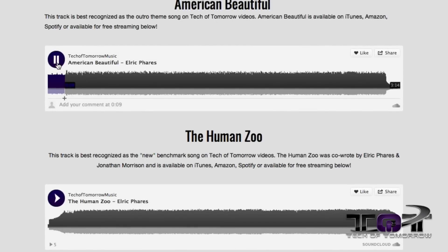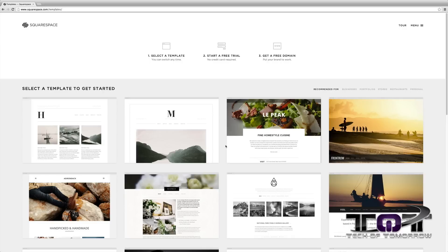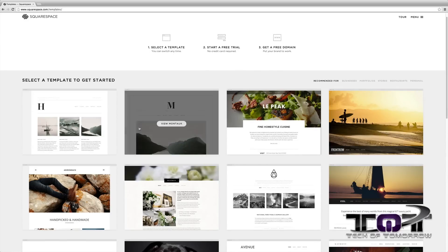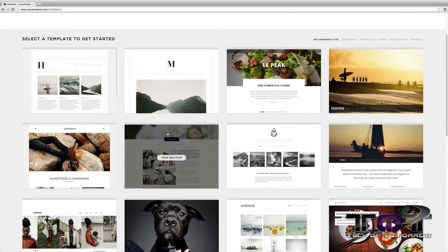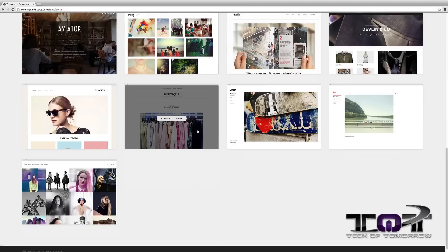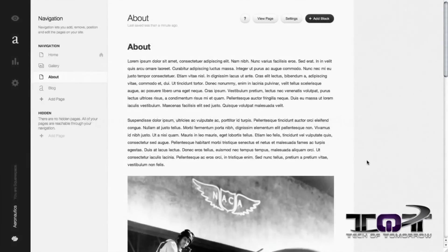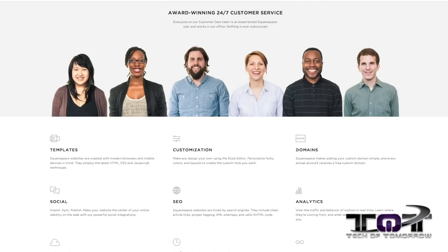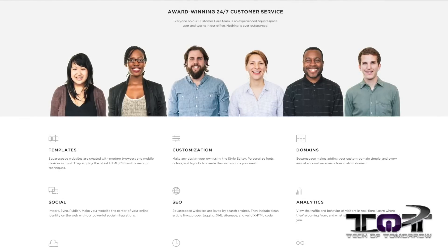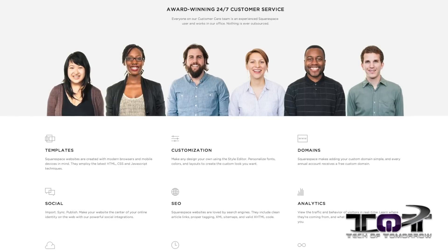We launched this site using Squarespace.com, which is probably the quickest and easiest way to set up your own website. Squarespace has 20 templates to choose from to start you off and is constantly improving their platform with new features and designs. It doesn't matter if you're on your desktop, tablet, or smartphone — everything is optimized to look good automatically. If you run into issues along the way, don't worry, you can take advantage of their 24-hour-a-day, 7-day-a-week tech support team who are ready to help you get your site up and running.